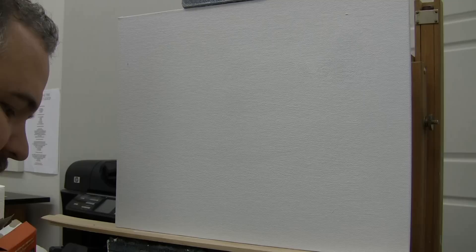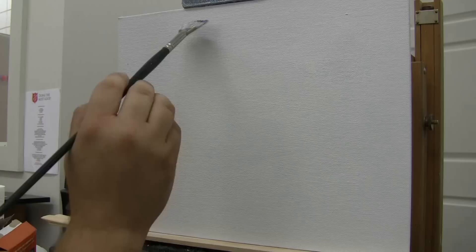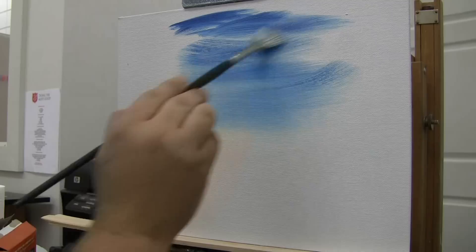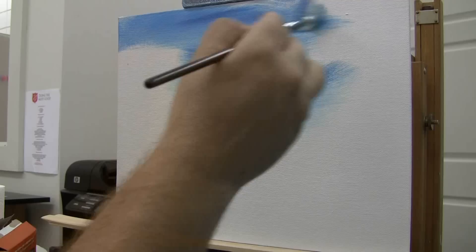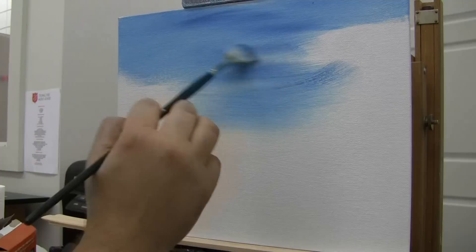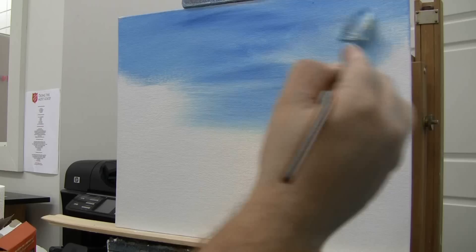I'm loading some of that blue into the fan brush. This is a small canvas — it's not very large, so you don't have to use a big brush. Notice how when I do something simple like this it gets lighter down here, which is important to a landscape painting in some situations. This is a canvas board, about 11 by 14.